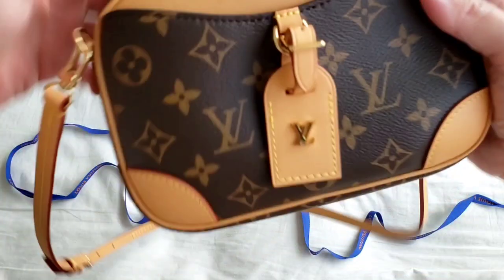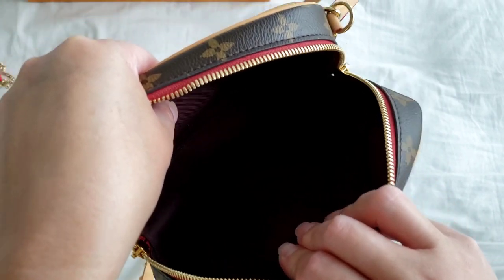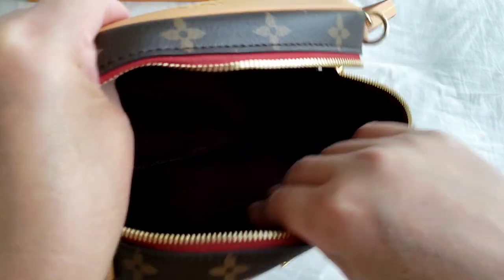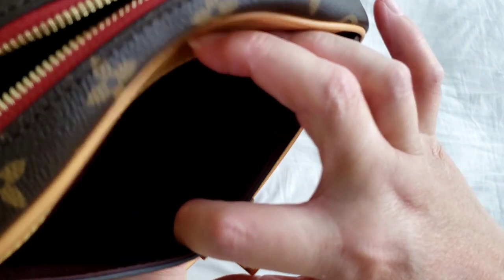This is my new Dauphine Mini. I just want to show you the interior again, because it is quite unique. To clarify — it is not waterproof, although I mentioned that earlier. It is made of fabric, so I hope no one thinks it's waterproof and starts splashing water on the interior. It is fabric and not waterproof. There is also a front pocket, which is quite handy, and the interior of the front pocket is also in burgundy.